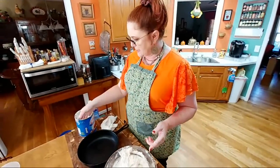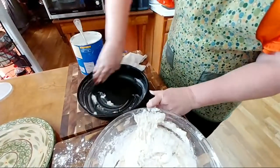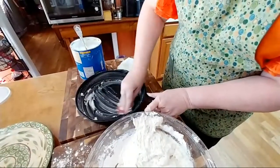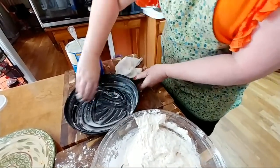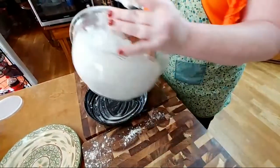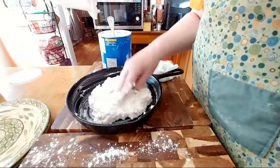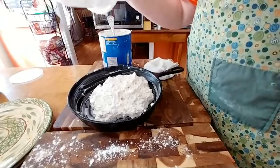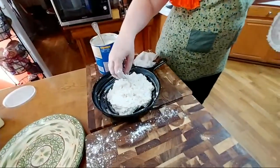We've got an iron skillet — I used Crisco and I'm going to grease it good. Really, all this is is a really big biscuit. We're going to get this into the pan. I'll be right back — I've got to wash my hands.